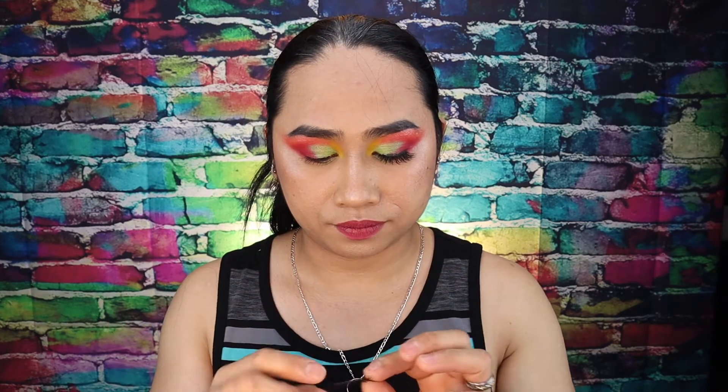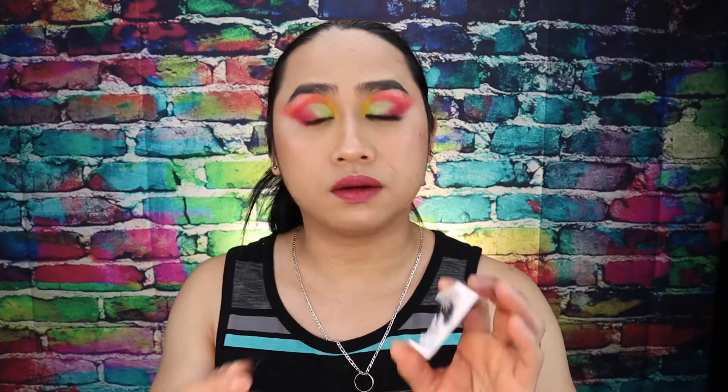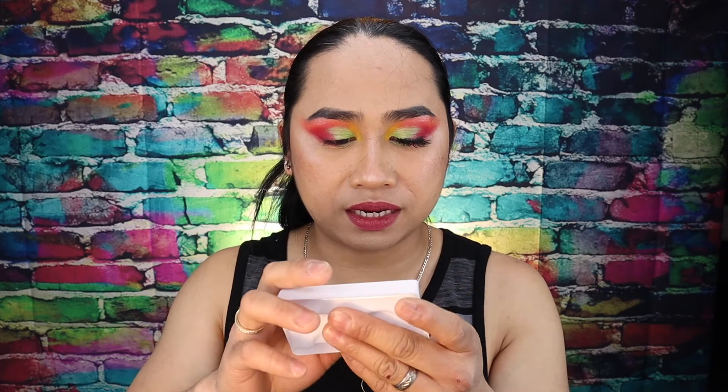Ang una ko talagang pinatanggal is itong my lashes. My lashes. So wala mo na ninyong tang-tingin, guys, kasi masakit siya tingin in the camera. Tapos, binabalik ko siya. Mahulog pa. Tapos, binabalik ko siya here, kasi magagamit pa natin yan the next melon shake.